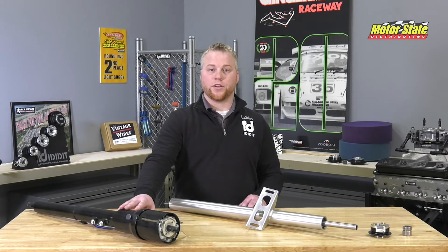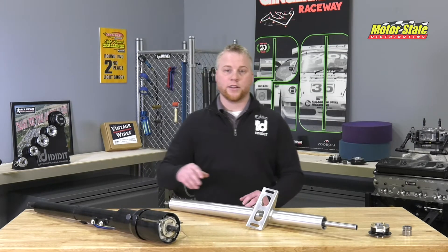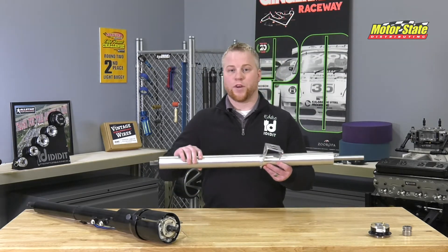You've known us for years for our retrofit and universal columns. Now with I Did It Performance, we have lightweight profab columns.